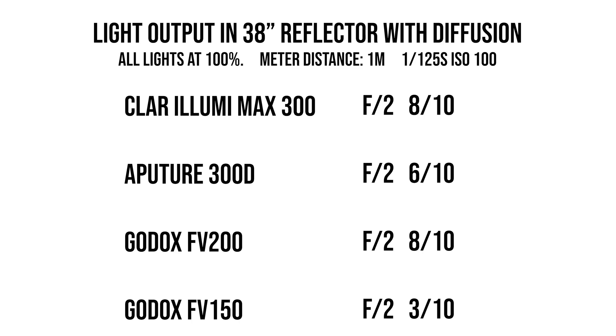My third conclusion is that as soon as you get into a softbox or some type of diffused light source — which I think is used way more commonly than a simple reflector — you start seeing that there's not a lot of difference despite all the difference in wattage. Using that Snub 38 reflector with diffusion, our brightest lights were a tie between the Lumimax 300 and the FV200, both at F2 and 8 tenths of a stop at one meter. The lowest was the FV150 at F2 and 3 tenths of a stop — only a half stop less powerful despite being half the wattage of the Lumimax 300.